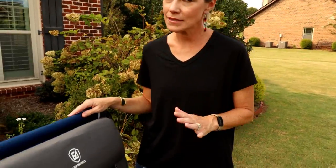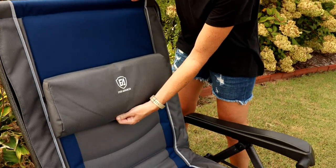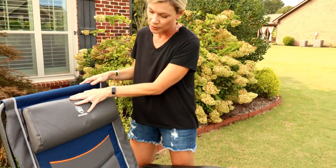Another great feature is the headrest and lumbar support. You could see Beckett used it kind of in the middle, so it was a great fit for a kid too. You can move this so easily along the track just with one hand. I love using it as a lumbar support, Corey loves it as a pillow, and it works in the middle for the kids.